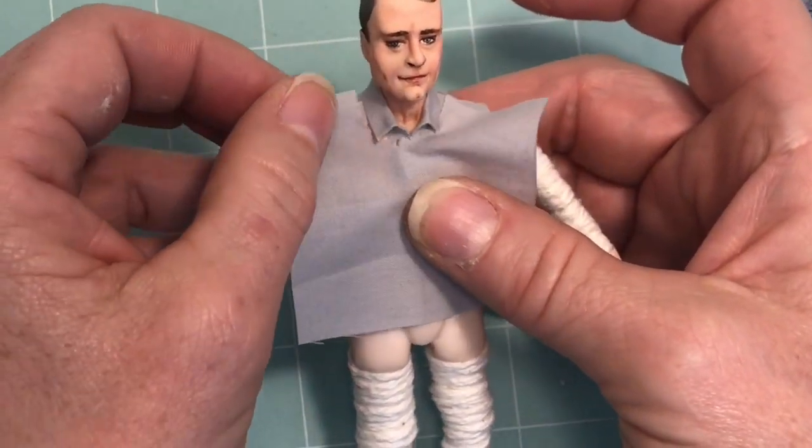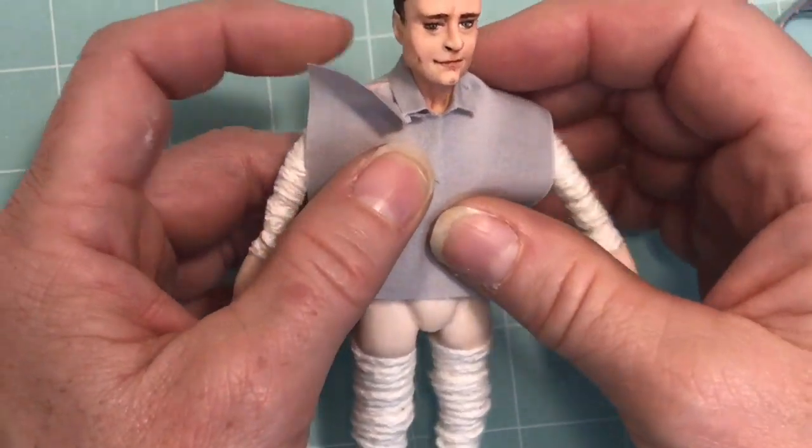Just doing a little bit of a pre-fit here to make sure I like what I have so far.